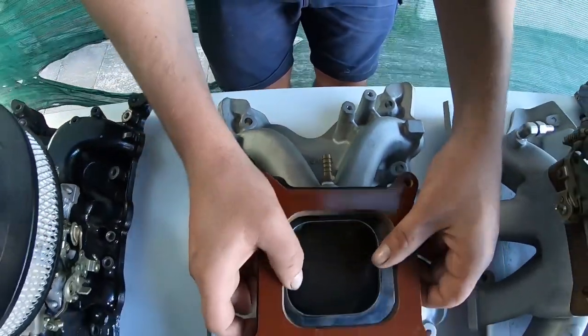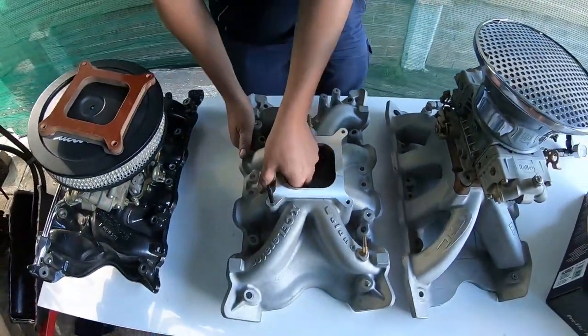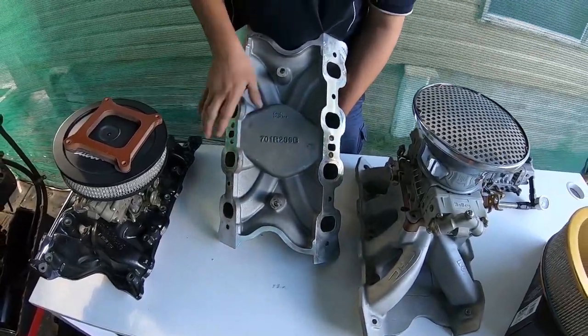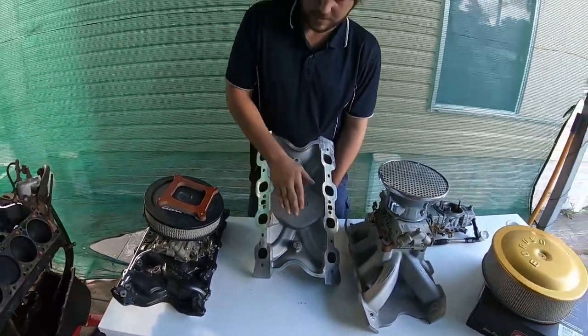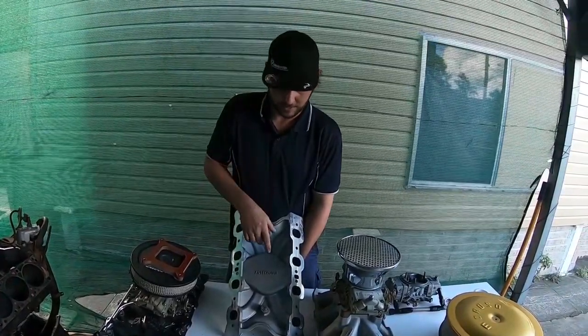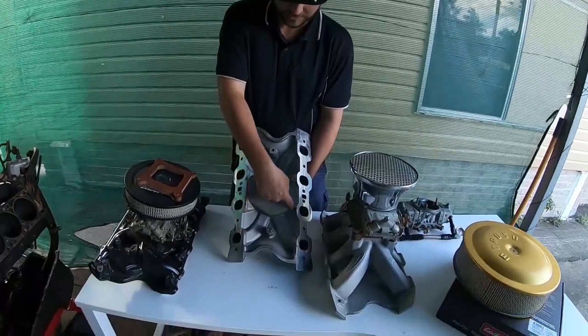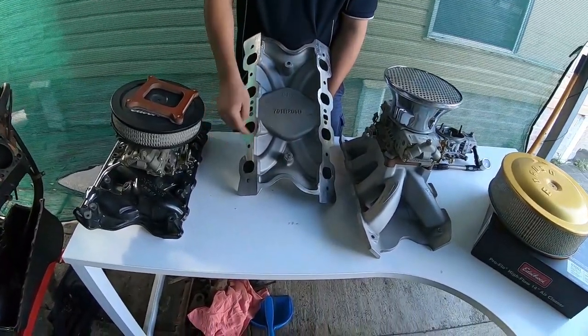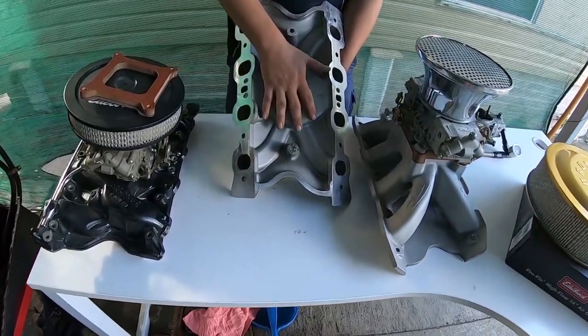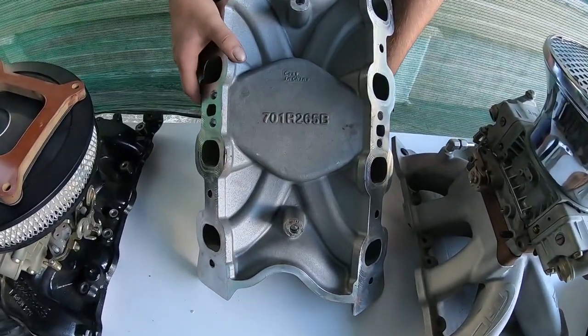Another reason why you don't run a steel pan with any of these alloy intakes: the factory intake manifolds, being iron, that steel shield is meant to keep oil splash off the bottom of a steel intake to keep the temperature down so you don't get bad heat transfer to the carby. They've actually designed that into the bottom of these aluminium intakes — like the pan — to drip and drain the oil back, so there's no need to ever run one.